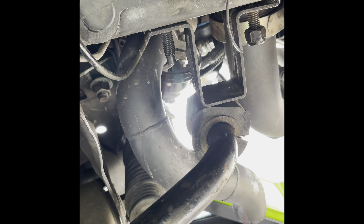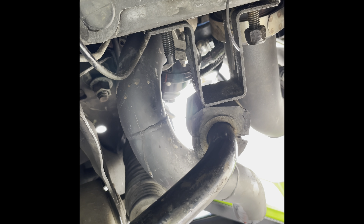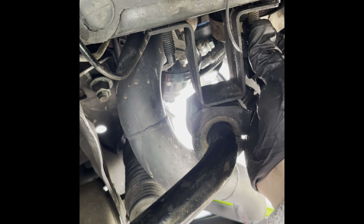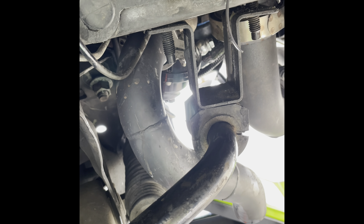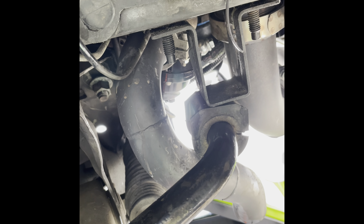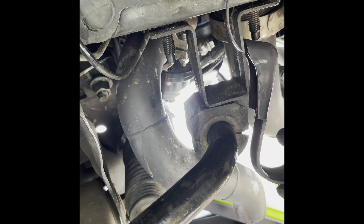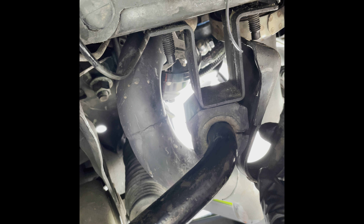This is how you remove sway bar bushings off a '94 Cobra. The outer bracket holding the bushing to the sway bar had already been removed since the video stopped on the first go-around. There are two 5/8 nuts — I used a 3/8 impact and buzzed them off. Then to remove the bottom bracket holding the sway bar bushing, just take a crowbar, stick it in between, and pop it off.